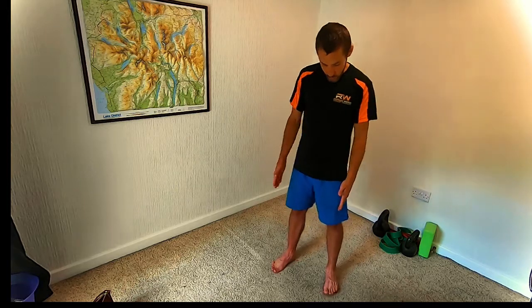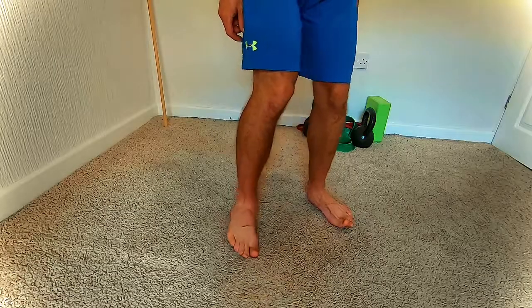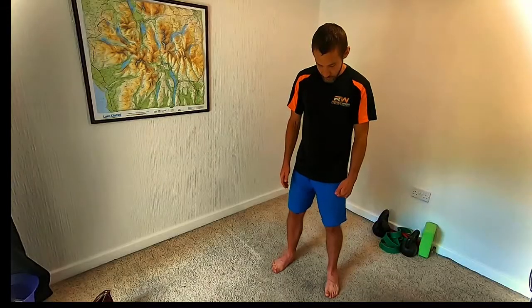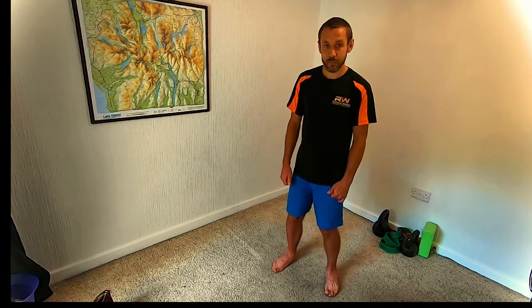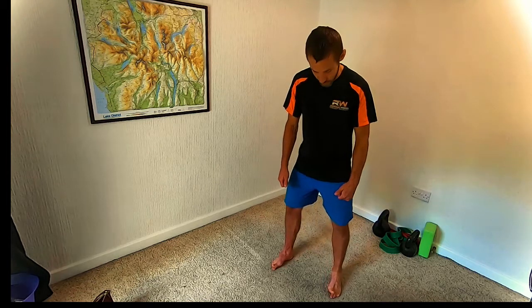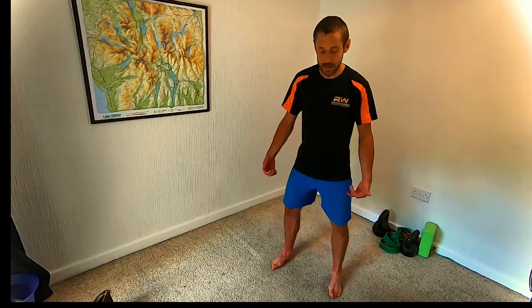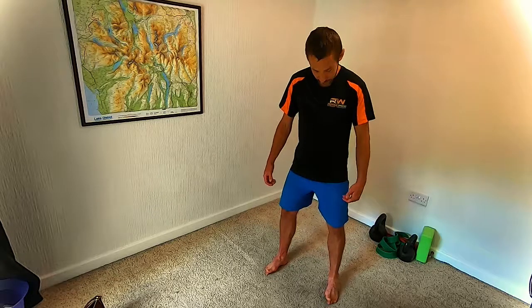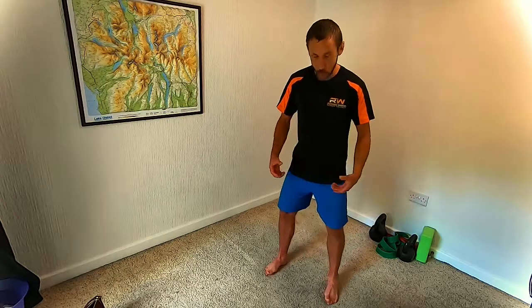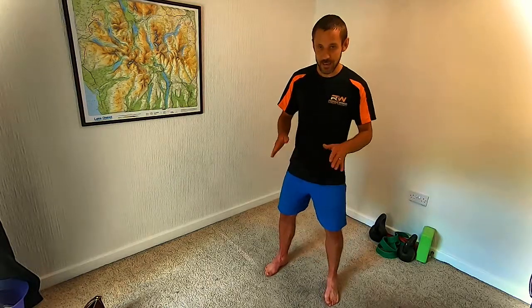For the easy version, start with feet pointing forwards, slightly wider than shoulder width. Just roll to the inside of the feet and then to the outside, pausing for a second at end range on each side — moving from eversion to inversion. Do this rolling in and out for about 30 seconds. You should feel the inside and outside of the ankles opening up, and you'll feel the muscles on both sides working to move the foot in and out.